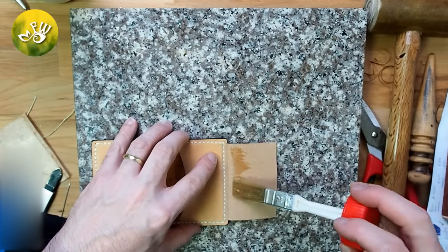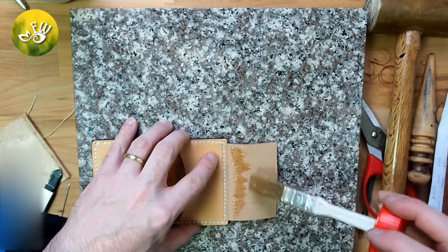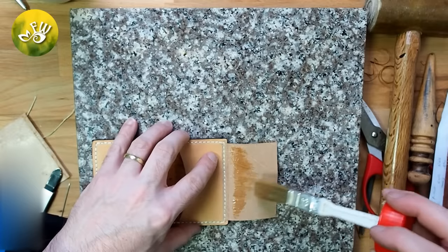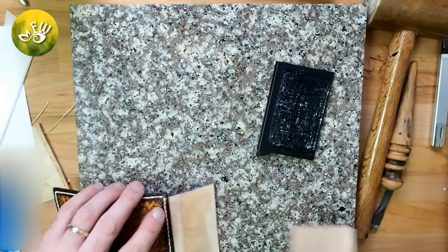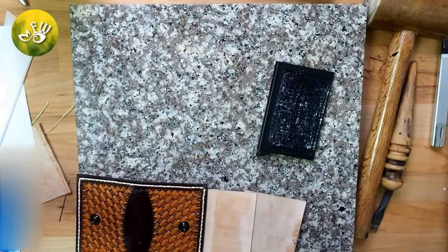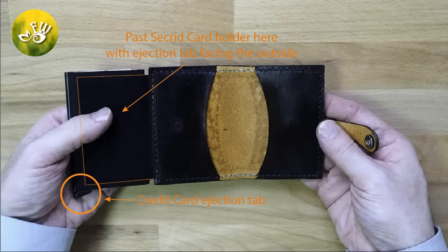Now apply glue to the leather lip where you will fix the aluminum smart wallet to it. Because the surface of the aluminum smart wallet is very smooth, it can be difficult for a contact cement like this to adhere properly. So I went ahead and used rough sandpaper on one side of the smart wallet so that the glue would fix securely to it.